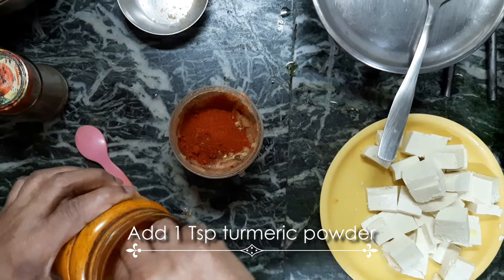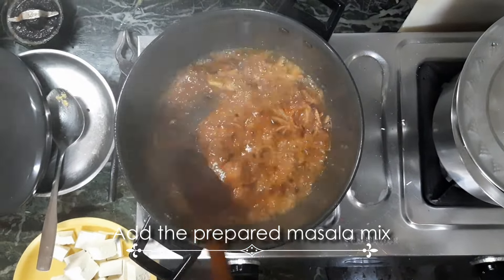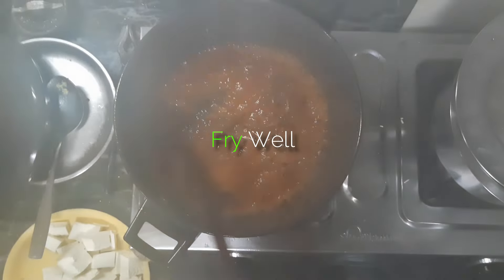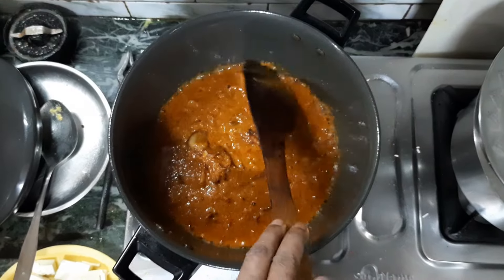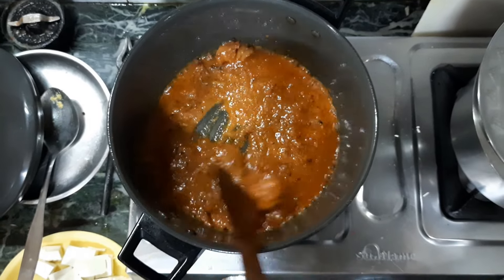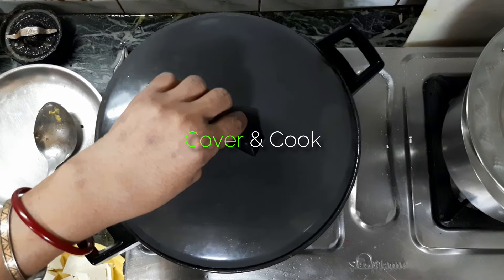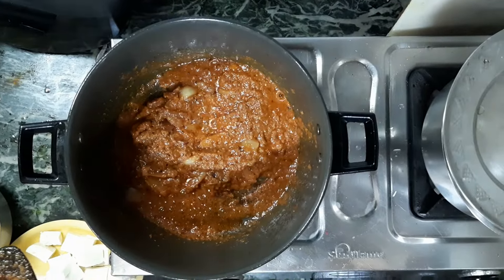1 teaspoon of olive oil. We will go out to the table and make a little bit of it. We will give it a little depth, and we will make the dish.